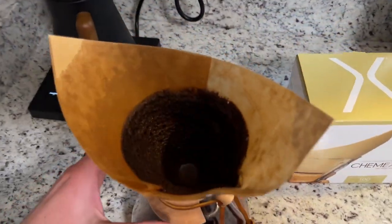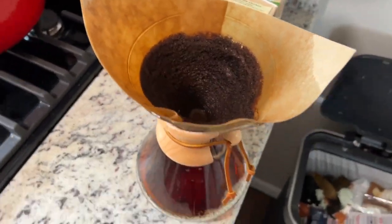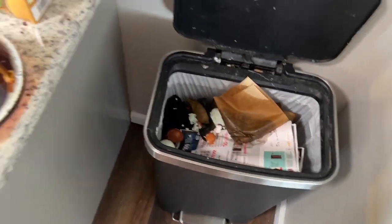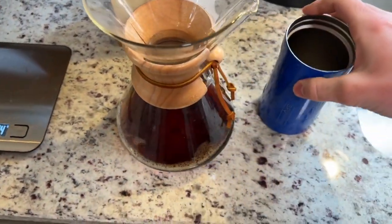So all the water has come through. Now we're going to come over here and throw this filter away, just like that. And let's give this a pour.